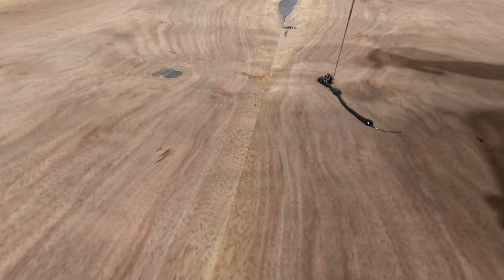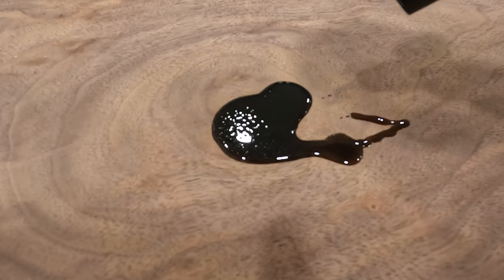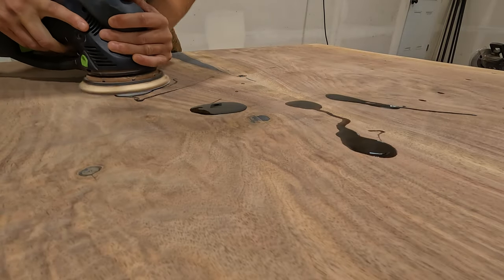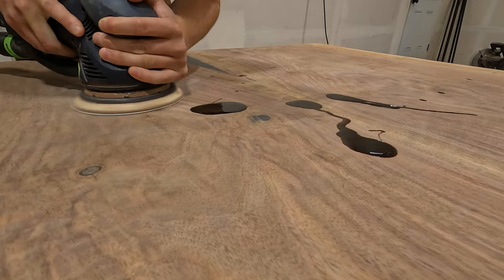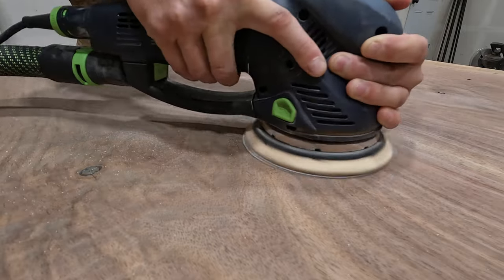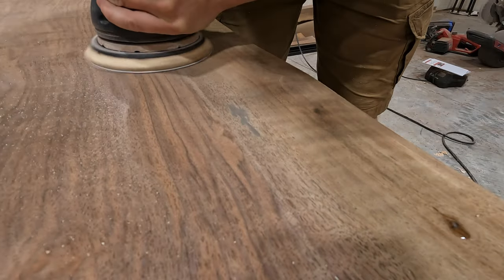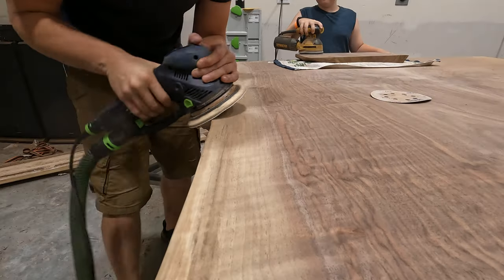DIY Epoxy is actually based here in Coeur d'Alene, Idaho near me, so it's pretty convenient — I can just go to their little storefront and pick up epoxy whenever I need it. They did give me a discount code if anybody else wants to use it: it's NIT10, like North Idaho Tables 10. Epoxy definitely isn't cheap, but if you use that discount code I think it gets you 10% off. Once the epoxy's cured, I like to come back with the Festool Rotex with 80 or 100 grit and just keep the sander flat.